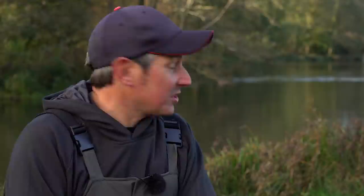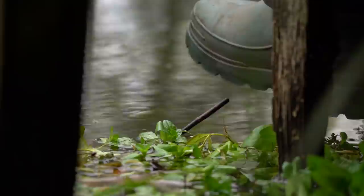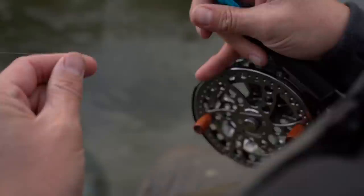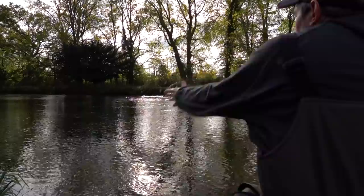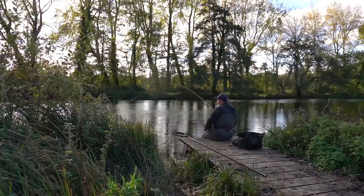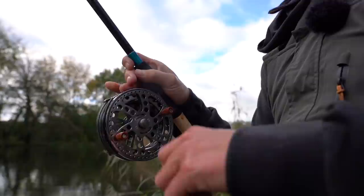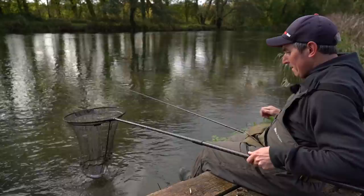There's loads of great swims to explore throughout the day. Talking of which, there's one above me which is normally quite kind so I'm quite keen to get up there and see what else we can catch. I had a feeling there might be one or two grayling in this spot. It's a nice deep run on my inside bank, and only a little fella, but it's a grayling - that's what matters.